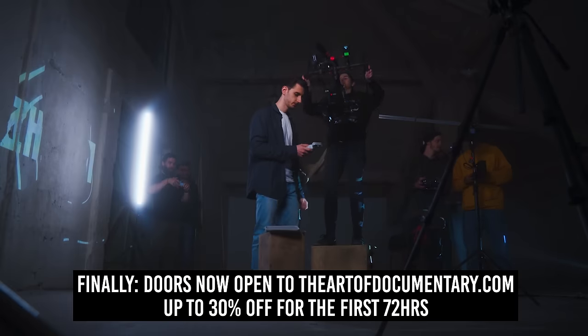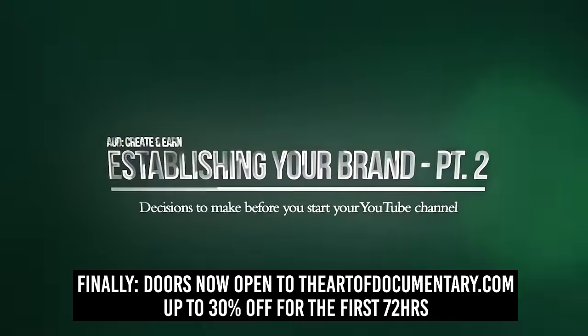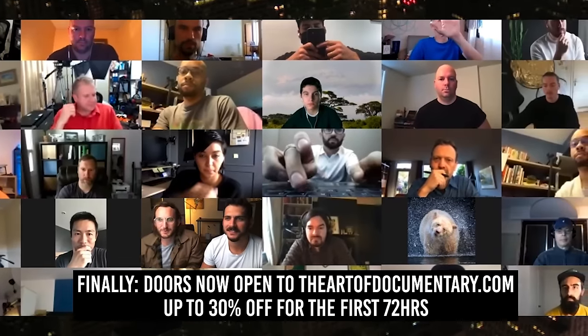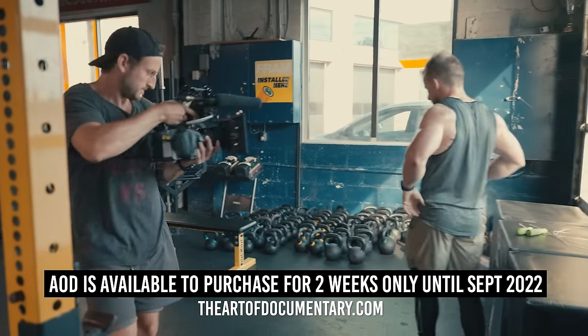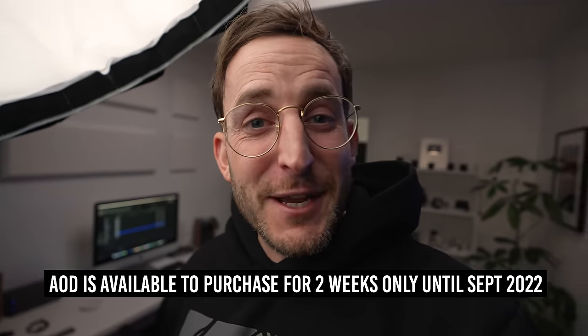Just before we get into today's video, the doors are now open for our documentary course. You can get up to 30% off for the next 72 hours. Doors are open, so don't miss your chance to get into AOD right now. But let's jump into today's video.